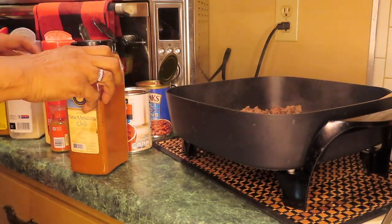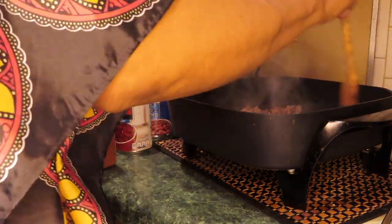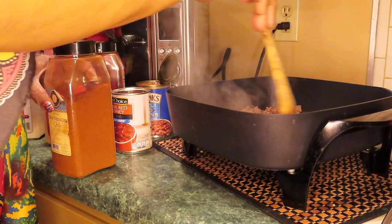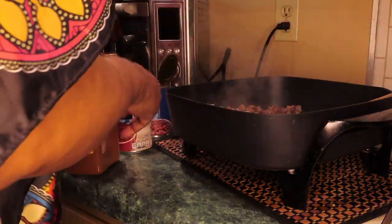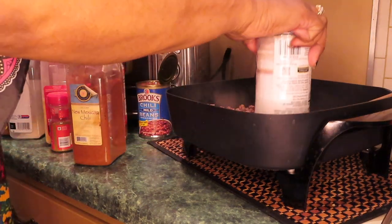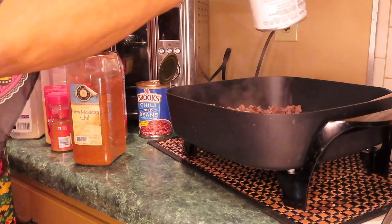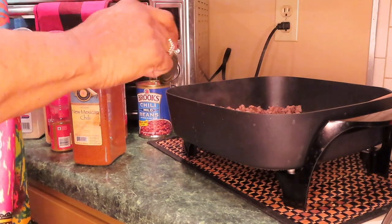I'm going to start seasoning. I'm going to add the beans so there'll be some liquid in here. I've made chili in this skillet before.